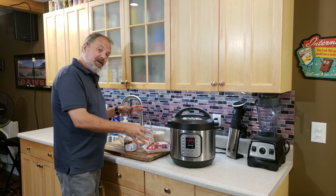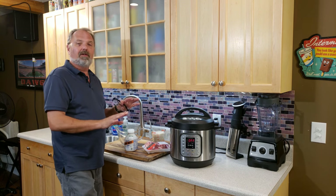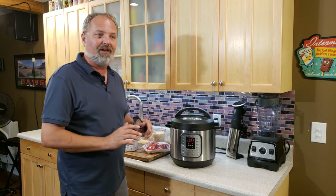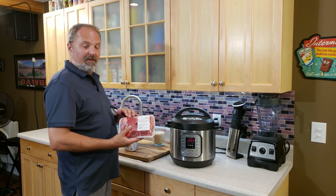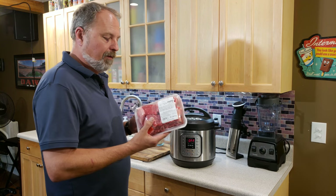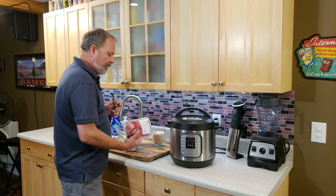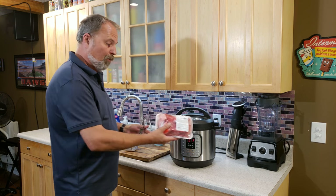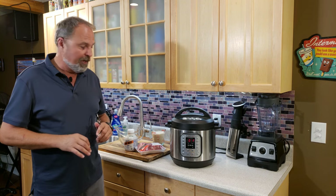When the rice is done, I'll put these ribs on top of it, and it's always gone — the family loves it. These are probably some of the best beef-tasting cuts off the cow, if you ask me. They have a fantastic flavor. If you haven't tried them, you ought to try them by themselves — they're great. But you do it with this rice, they're off the chain.